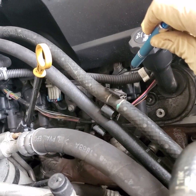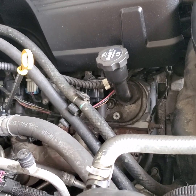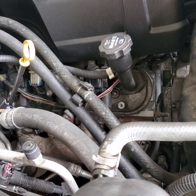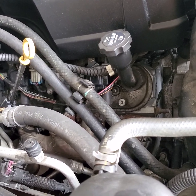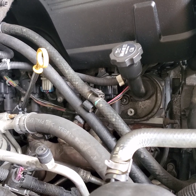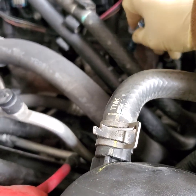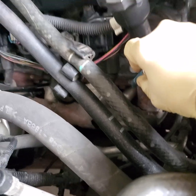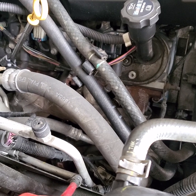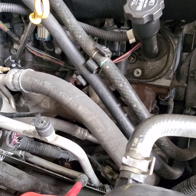2009 Escalade 6.2 ESV. The history behind this truck: it was here at this shop where they replaced the transmission cooler line because it was leaking. The customer took the truck, and a week later the truck started with a misfire. It came back to the shop, they scanned it, and found cylinder number two was misfiring. They replaced the coil — that didn't change anything — then they swapped the coil plug wire, and that didn't do anything either. They kind of gave up on it and called me.